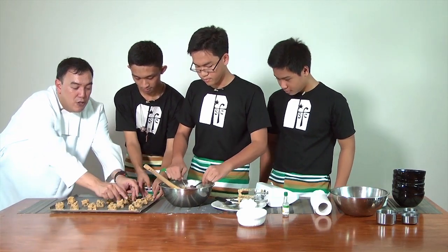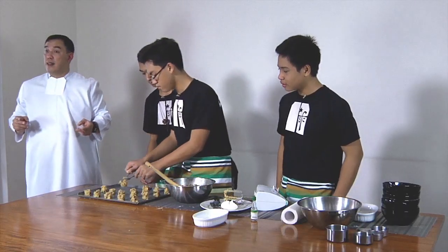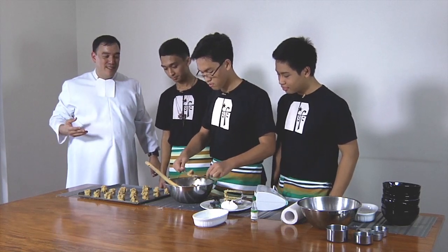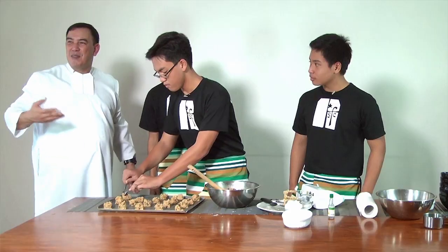The ones with imperfections look like they're home-baked, and that's what you really want. Everyone likes something that's nicely home-baked rather than something commercial that's bought.